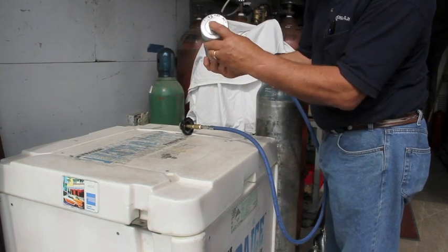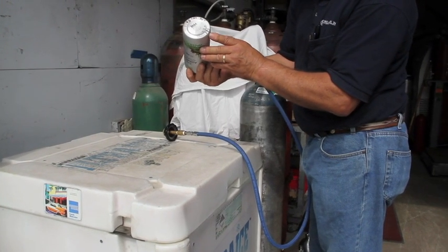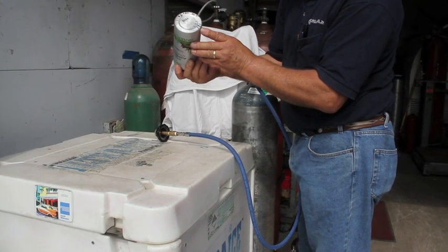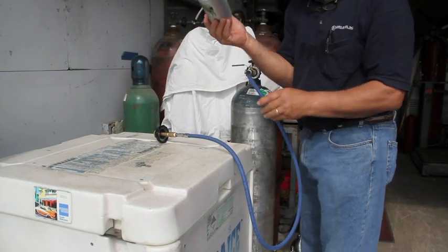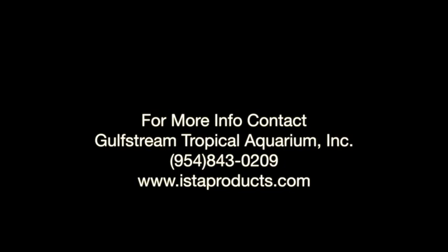As I said, it's 1.88 pounds empty and it holds 1.25 pounds, so that would be 3.13 pounds full.